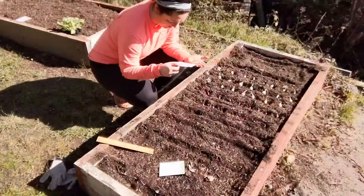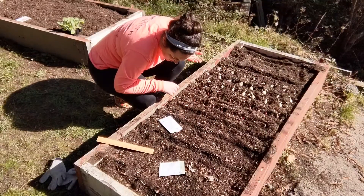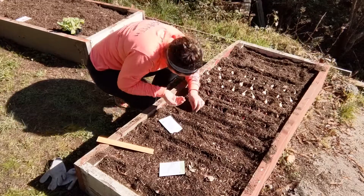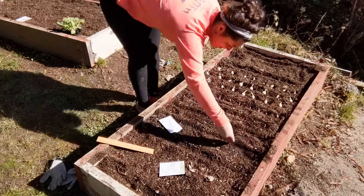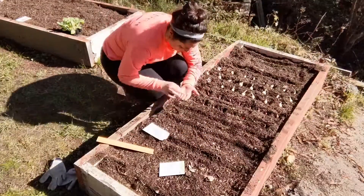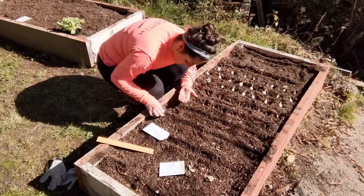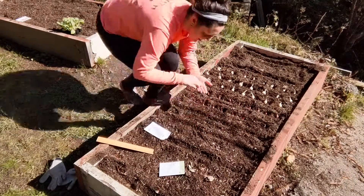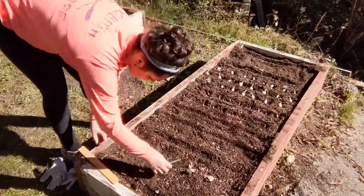Here we have some carrots, and I'm reading the directions again, and it says basically to place them daintily and intentionally. Then I just go for it, and I immediately regretted this decision. I tried to kind of go back and be careful, but it was too late, so we're definitely gonna have to work on that section once they start growing.